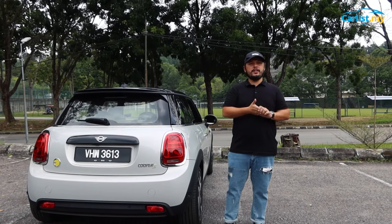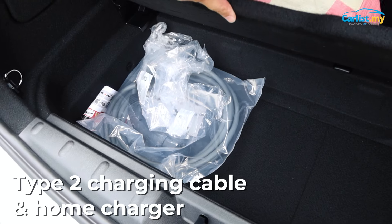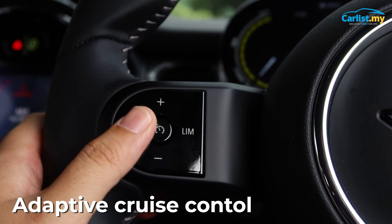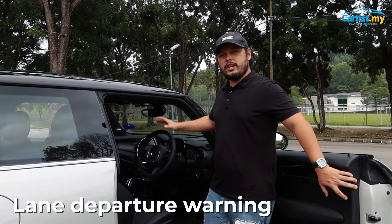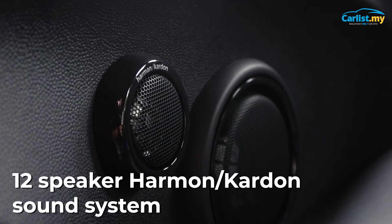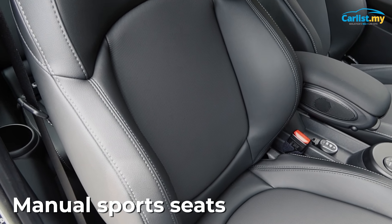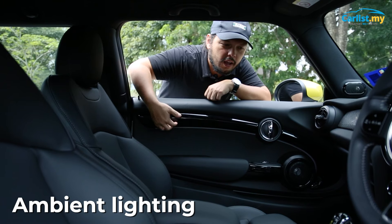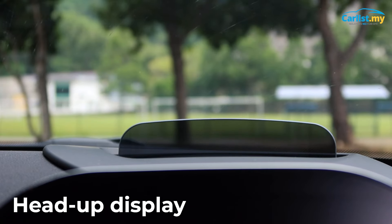Here are some of the standard features you'll get with the MINI SE: a Type 2 charging cable and a home charger, reverse camera, adaptive cruise control, autonomous emergency braking, lane departure warning, a 12-speaker Harman Kardon sound system, manual sports seats in leatherette, adaptive LED headlights, ambient lighting, dual-zone climate control, and a head-up display.